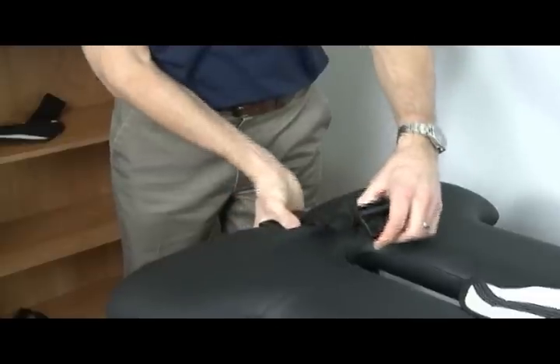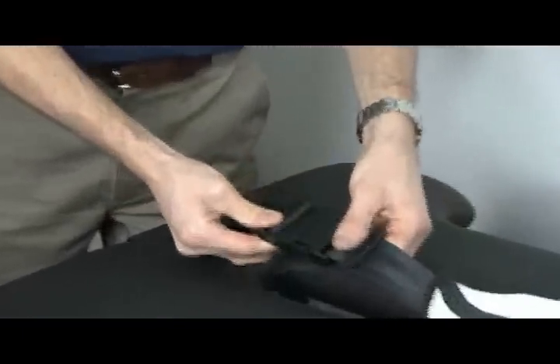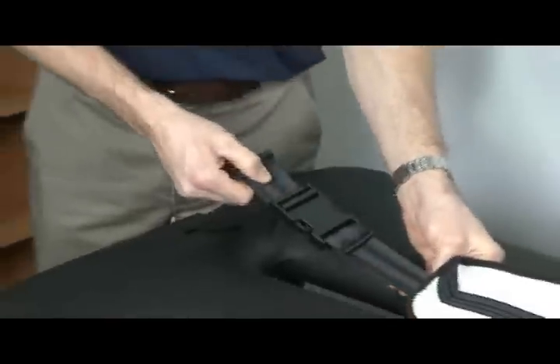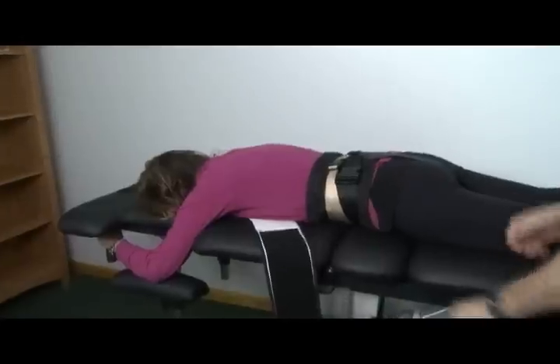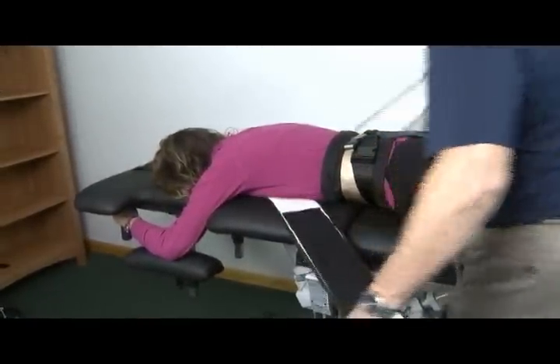If using a wing vest as a thoracic restraint, place the wing vest as shown. The wing vest is designed to engage the bottom of the patient's rib cage and be fastened snugly.